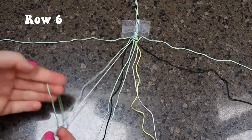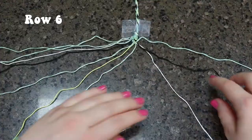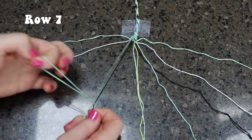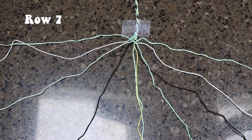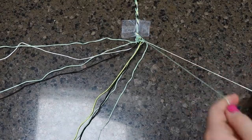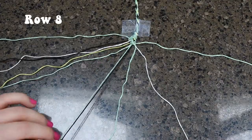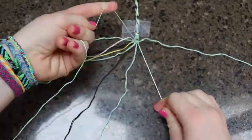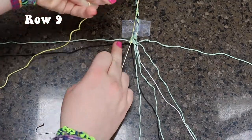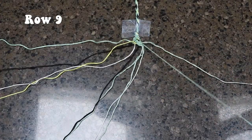Now on to row six, which marks the halfway point of this pattern. You are going to be doing all forward knots for every single pair, leaving out the first and last string. For row seven, you are first going to be doing a forward-backward knot. The next three pairs are all forward knots, and the last two strings will be a backward-forward knot. Now on to row eight, we are going to be leaving out the first and last string once again, and all the other pairs are all forward knots. For row nine, you are going to start with a forward-backward knot. The second pair will be simply a backward knot, and the rest of the pairs will all be forward knots.